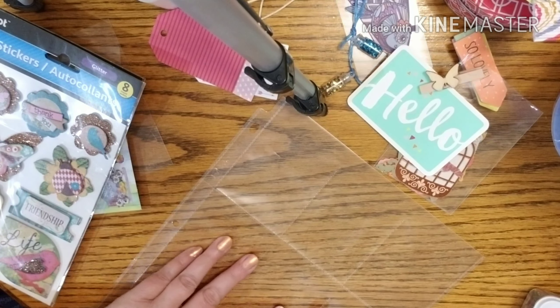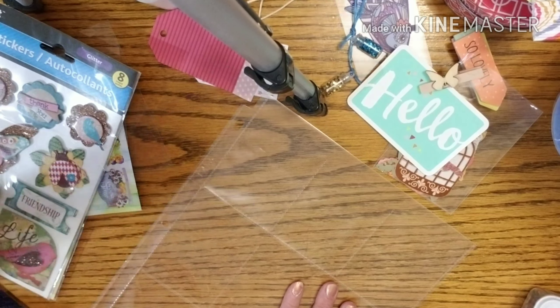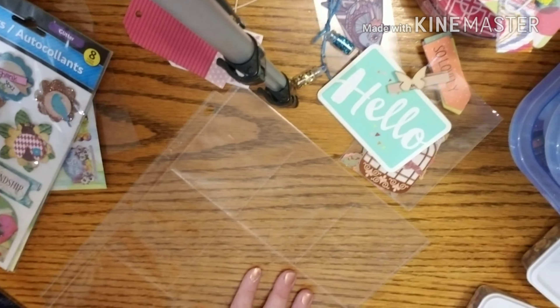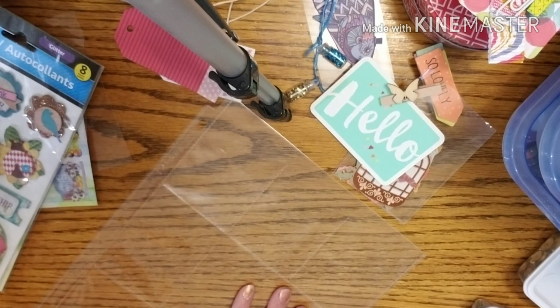I do apologize for my nails. We actually got paint on in the rooms today, so I am so excited that we got paint going. Let's get on with this pocket letter.